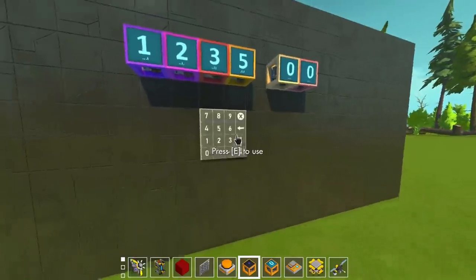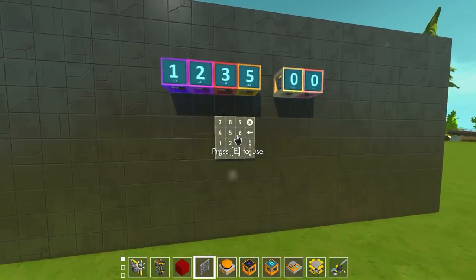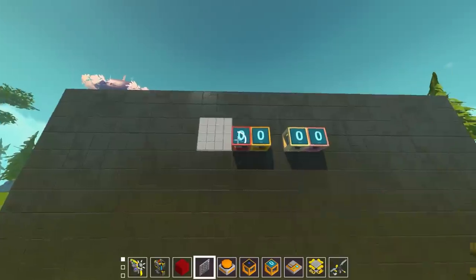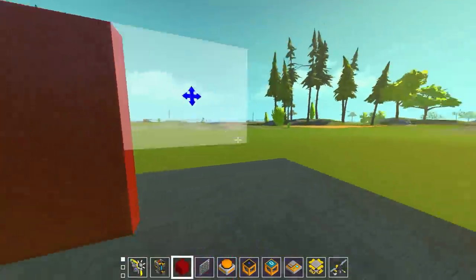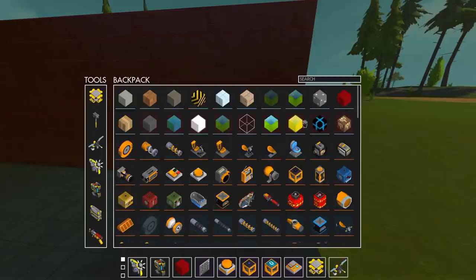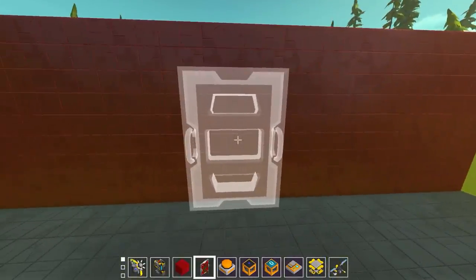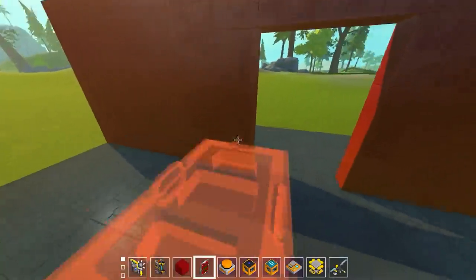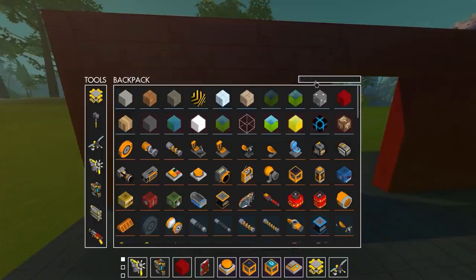I can think of a hundred different things I want to build with this keypad - it's such an easy way to input numbers into the logic system. I'm going to build a really simple password protected sliding door, and it should be relatively easy. The keypad does a lot of the work for us. First thing is separating the two areas - we'll use one of the stock maintenance doors. Searching 'door' brings it up, and we need a space that's about five by seven.